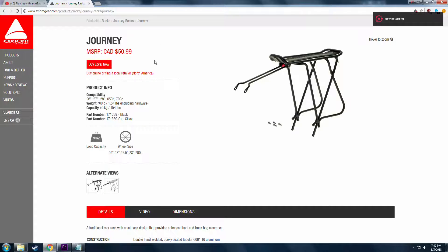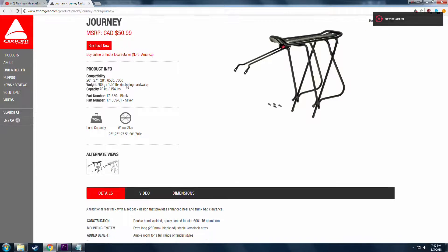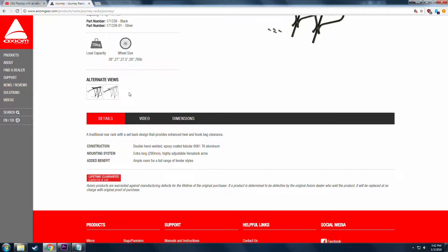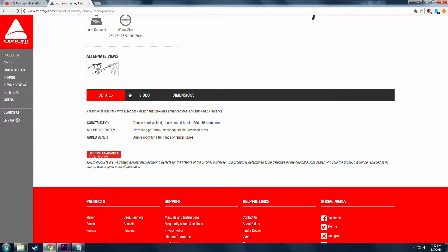Next up is a rack to mount the box onto. I chose this rack due to its reasonable price and sturdiness. It supports up to 70 kilograms, so that's plenty for my application.